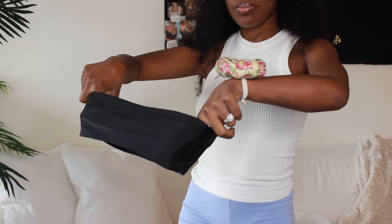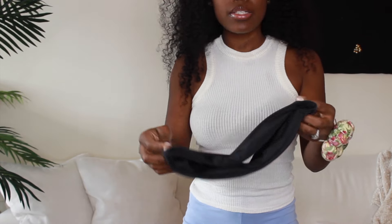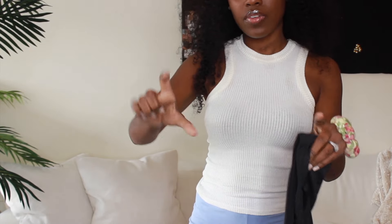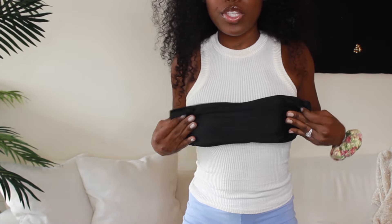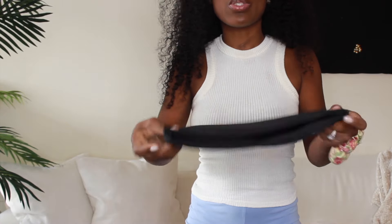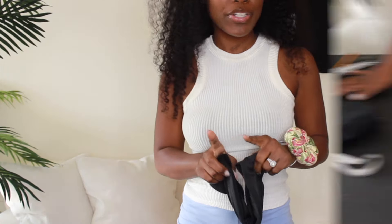I took one of my bikini swim tops to use as a measure for my top, as far as the length — not the width of it. I love how tight it fits on me; it keeps these babies lifted. So I'm going to be using this bikini top to make my pattern.